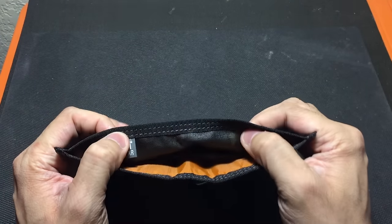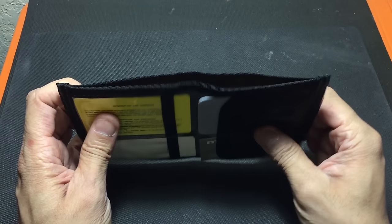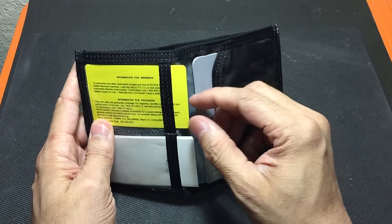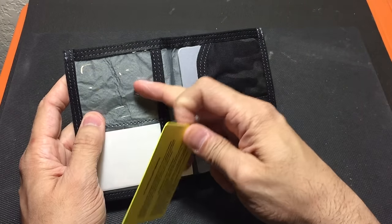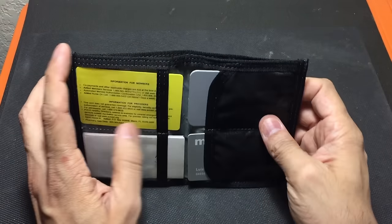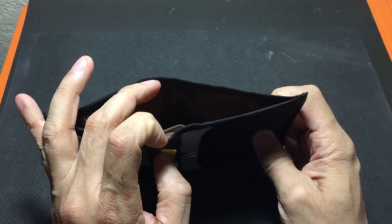Keep in mind that the back area does not have RFID blocking. If you want cards protected, you need to keep them on the inside — this grayish material here is the RFID blocking layer. So just be aware that in the back pocket you're not going to get that capability.